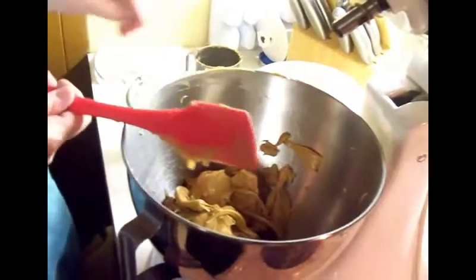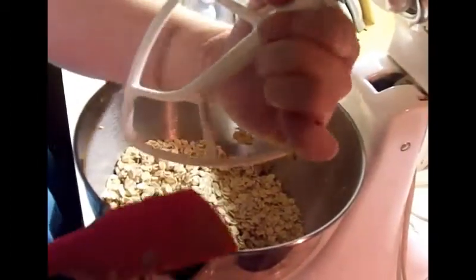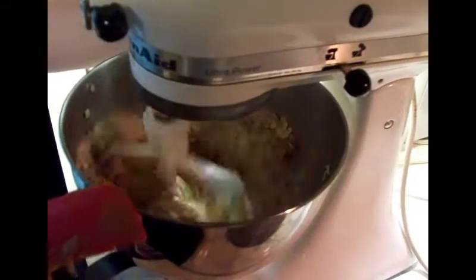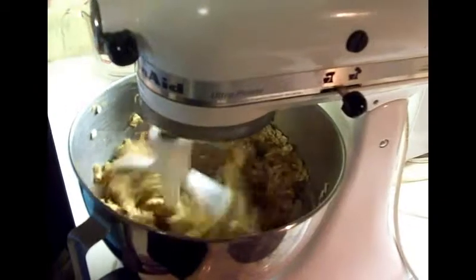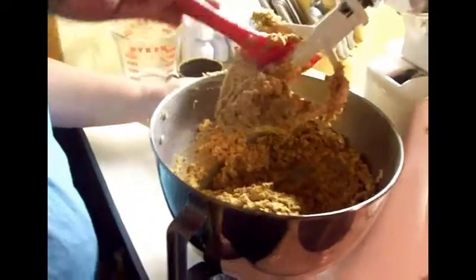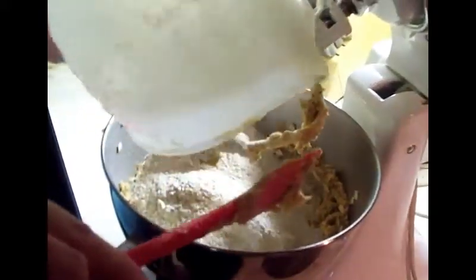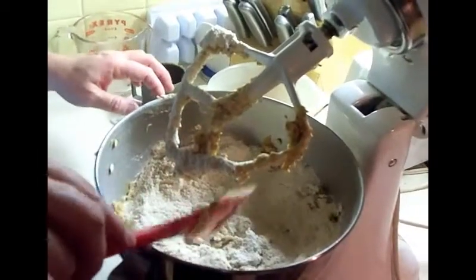We've got the peanut butter and applesauce. We're going to go ahead and add the oats, then put the mixer on low, lock it down, and let it mix up. We still have flour and baking powder to add. We'll unhook it, push the dough down, drop our flour in, and then add our teaspoon of baking powder.